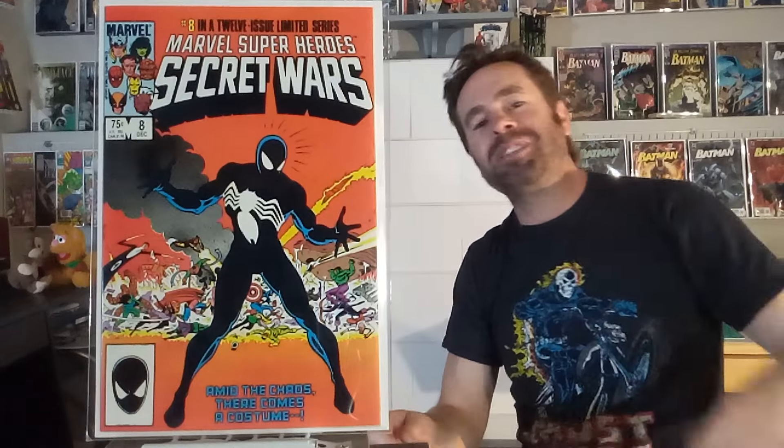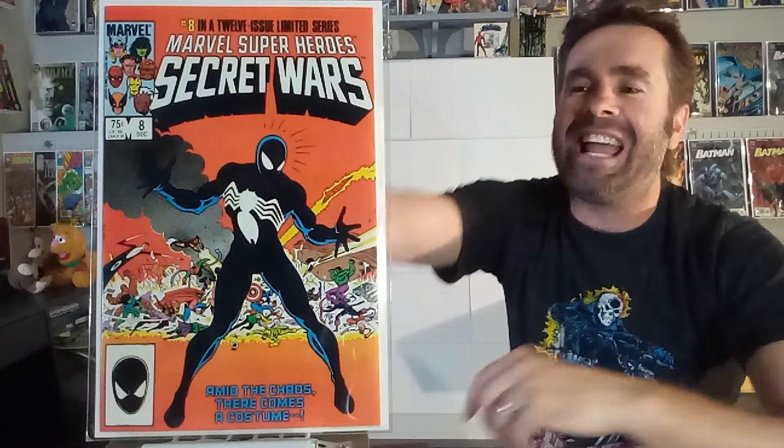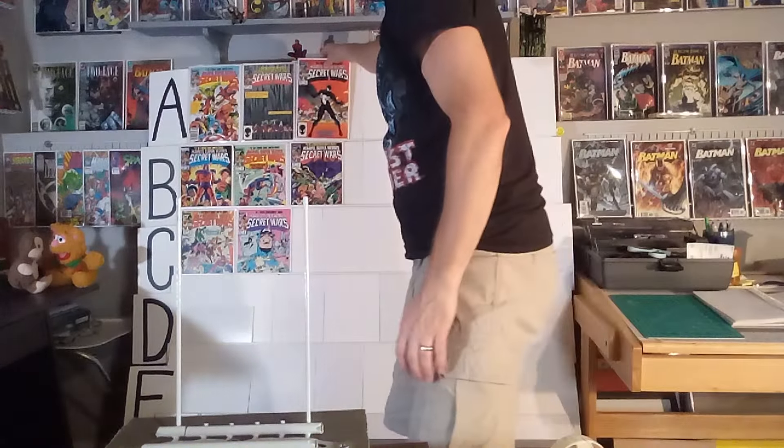Issue number eight is the classic Secret Wars that introduced the alien symbiote costume into the Spider-Man mythos, which led to Venom, which led to Carnage and all the other symbiote villains. This is a classic cover — Mike Zeck captured an image that will forever be remembered as a classic, and rightfully so. It's an iconic image. I love the colors, the layout, the design, the background, Spider-Man in the forefront with nothing distracting from it. This is an easy A for me, and I'm proud to give it that top-level ranking.